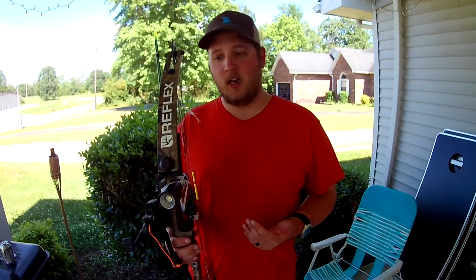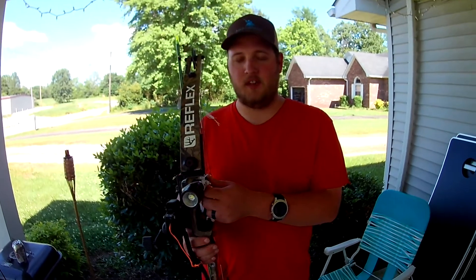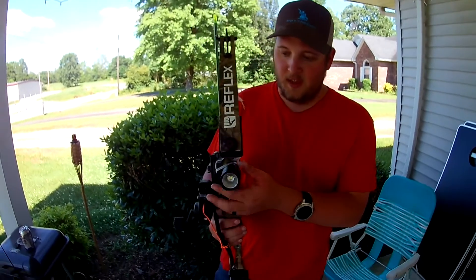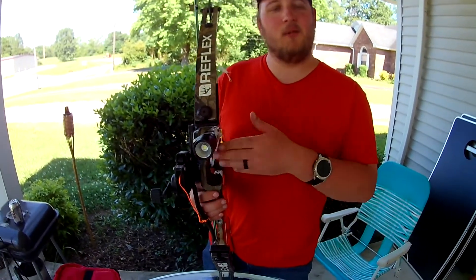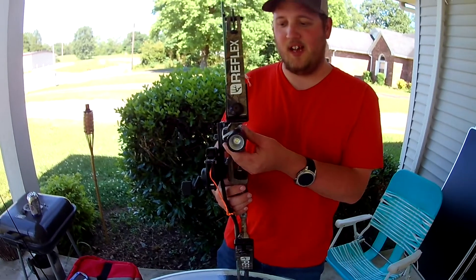I got this anchor flashlight off Amazon — super bright, awesome battery life, and it's rechargeable. This thing will last the whole time when we go out at night for six or seven hours. I definitely recommend it if you don't want to spend a lot of money on a bow light — these things are like 25 bucks off Amazon.